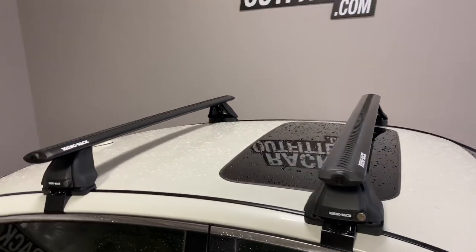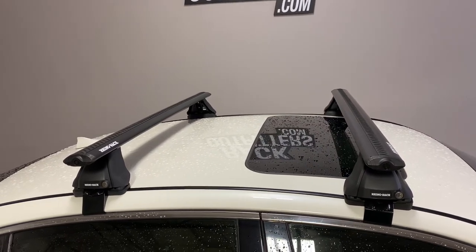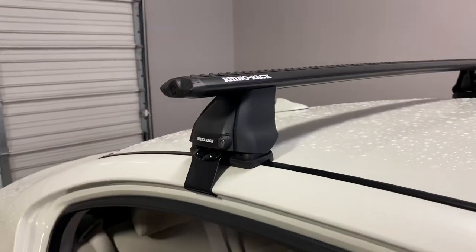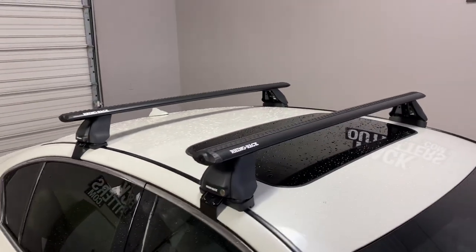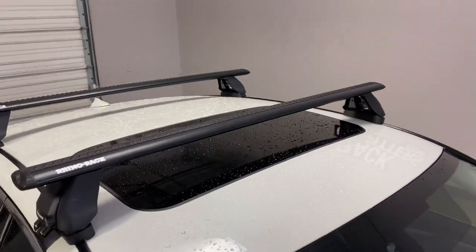The crossbar positioning is 27 and a half inches from front to rear, center to center. The maximum weight load capacity is 165 pounds, evenly distributed. There is no interference with the full operation of the sunroof.